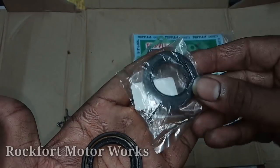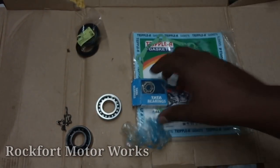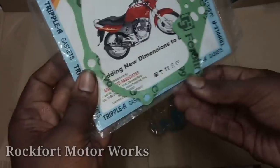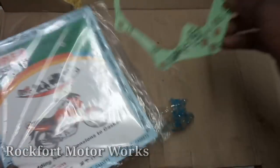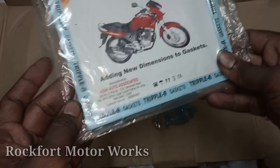Here are the holes. Here we have a packing box. This is a packing box.